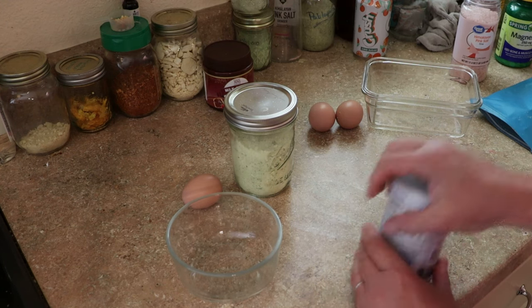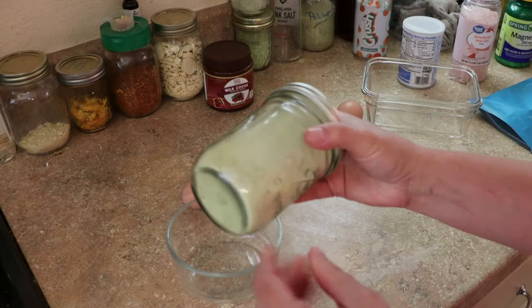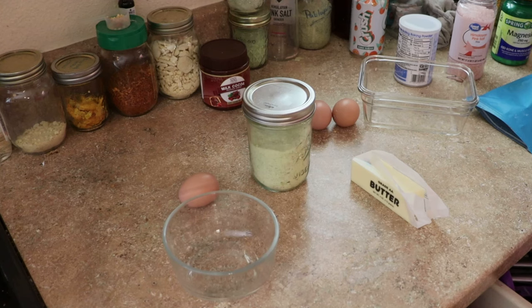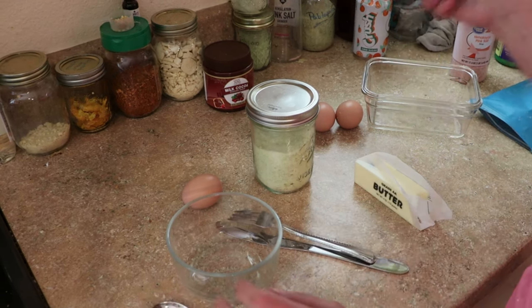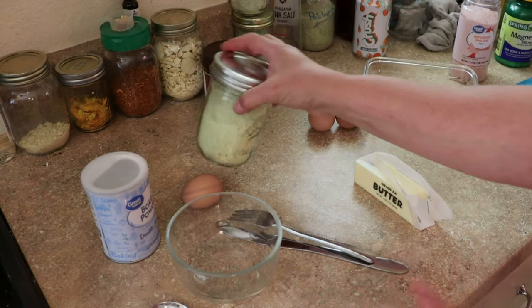Mixing this up is so easy — turning the zucchini into flour was actually the hardest part. The base recipe, which is not my recipe so I'll link it below, is: one tablespoon of butter, one egg, a quarter teaspoon of baking powder, and one tablespoon of zucchini flour.